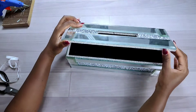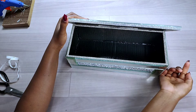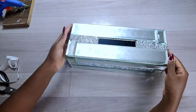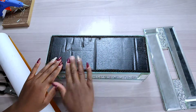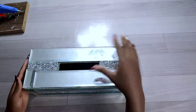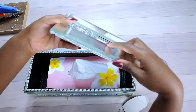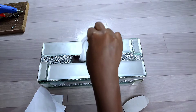You can use hinges if you want the top to open, but I preferred just placing the top part without hinges. To cover the bottom of the tissue holder — in case it's placed somewhere with water — I used gold contact paper. I didn't have another color, so I used the gold one.